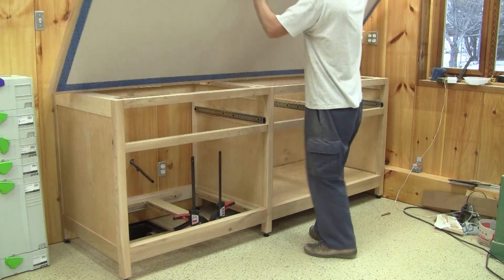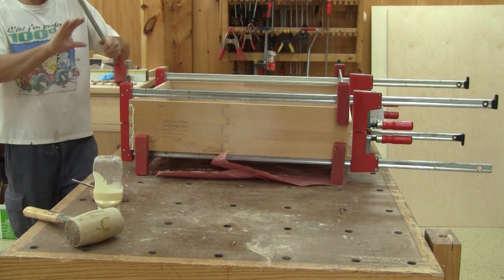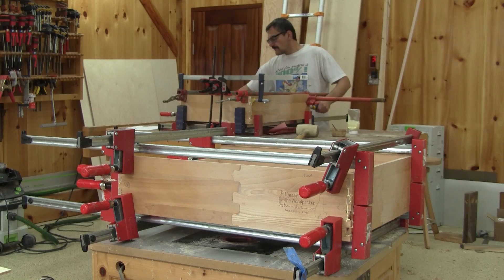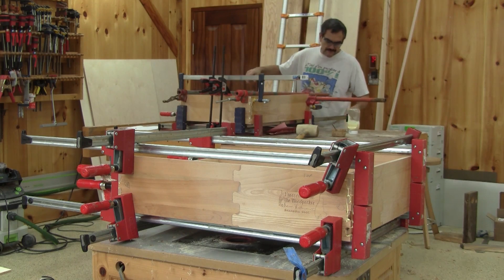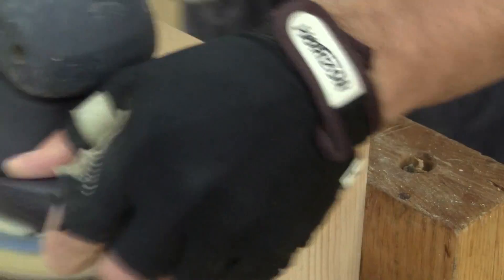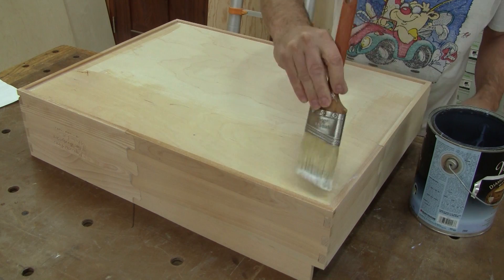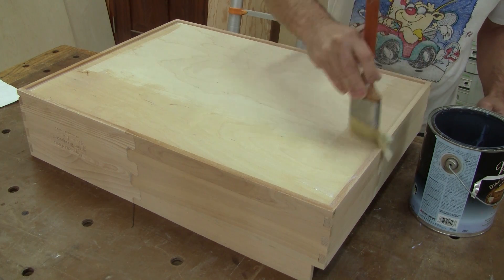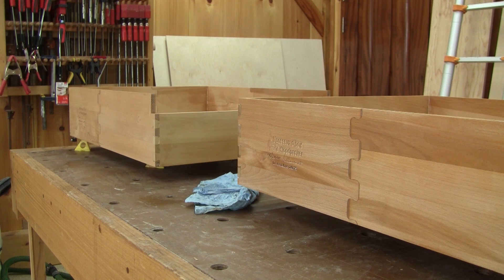In my last episode, I managed to complete the countertop and two of the three drawers. Now that the glue is truly dry, I can finish the sanding of those drawers. When I'm done, I brush a coat of finish right away. As I did for everything else, I brush two coats and wait several hours in between coats.